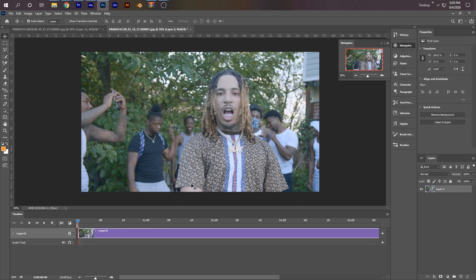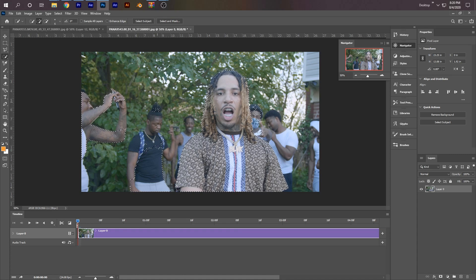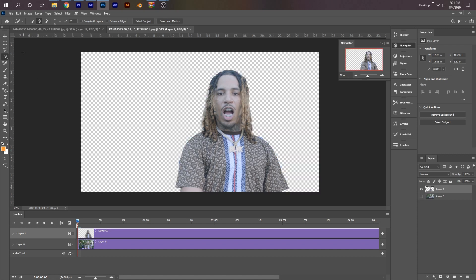Now what we need to do is cut him out. I have the newest version of Photoshop, so I'm going to click on Quick Actions right here and click Select Subject. If you don't have the newest version of Photoshop, you can do it manually with the Quick Selection tool. After clicking Select Subject, it did an OK job but it selected more people than I wanted. I'm going to hold Alt on my keyboard and drag over the parts I don't want selected, then release Alt and drag on the parts I do want selected. Now with the selection made, I'm going to press Ctrl+C and Ctrl+V to copy and paste it, then uncheck the bottom layer.